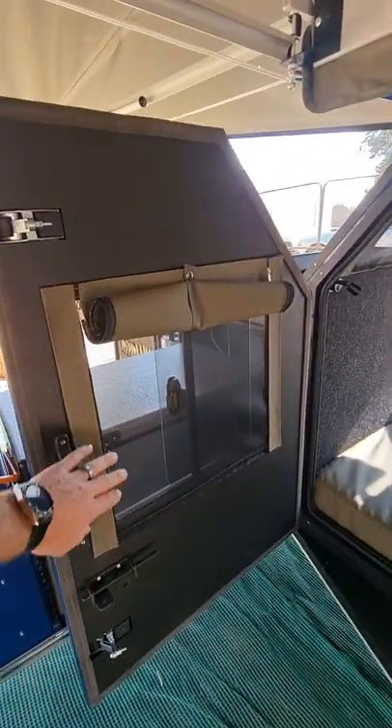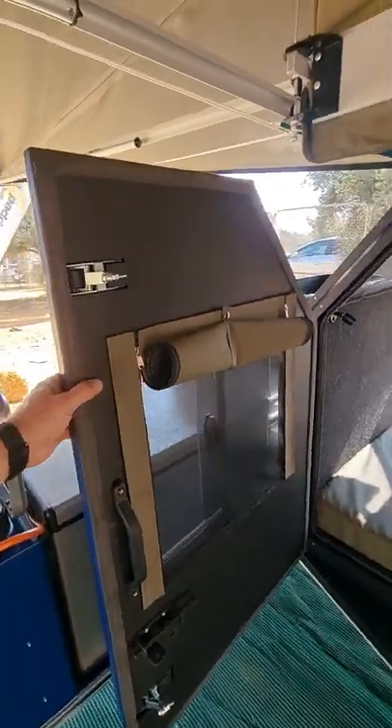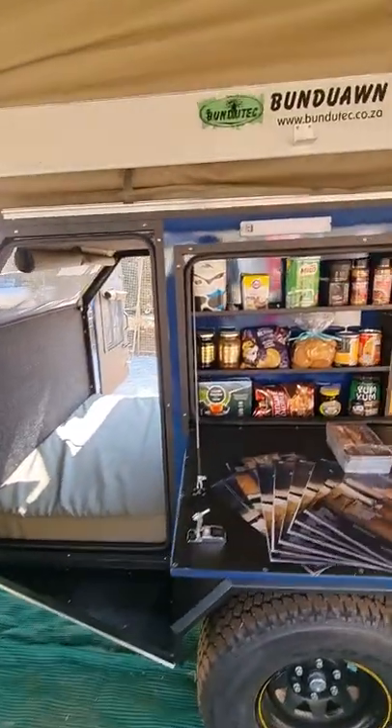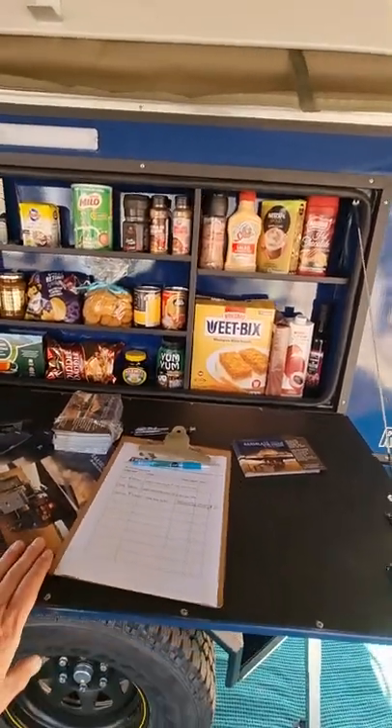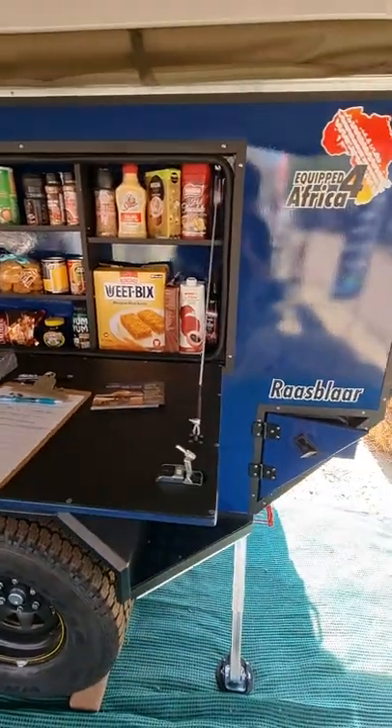Your doors have got mozzie nets so you can open them for ventilation while still keeping the bugs out. On this side you've got a kitchen unit with an outside light and a nice work deck to work on.